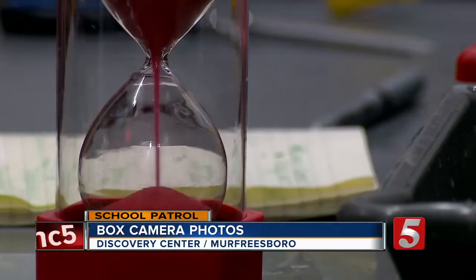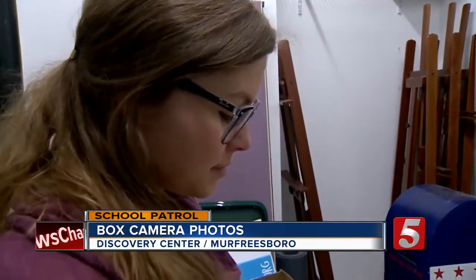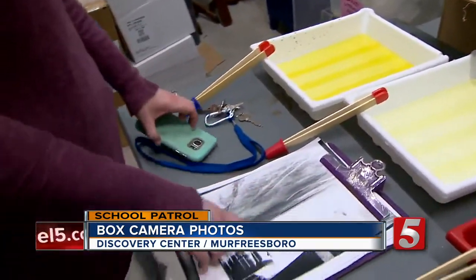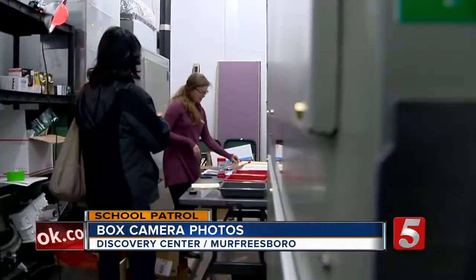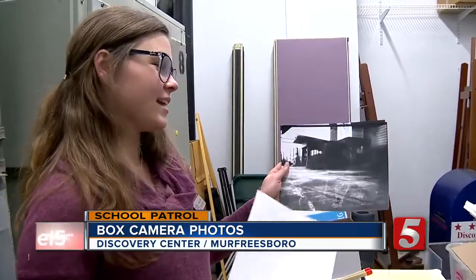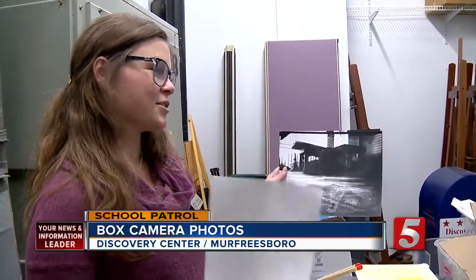And now comes the developing. This is print developer — it develops the light and dark tones in all of our prints. It just has to go through a couple different processes. Hopefully it all creates a picture, so that they can leave with a true print.